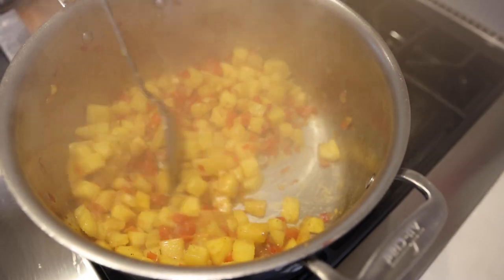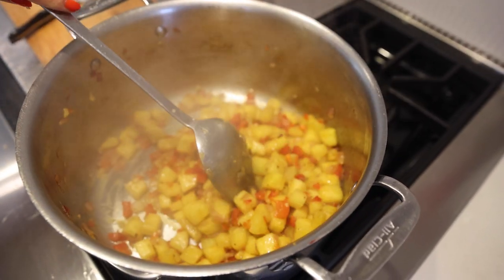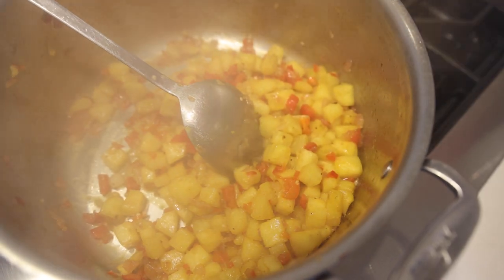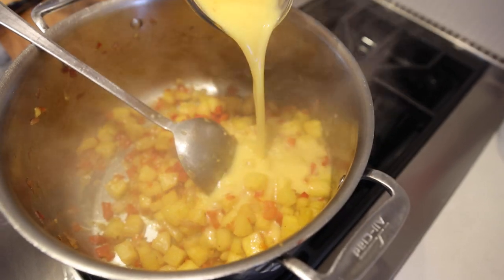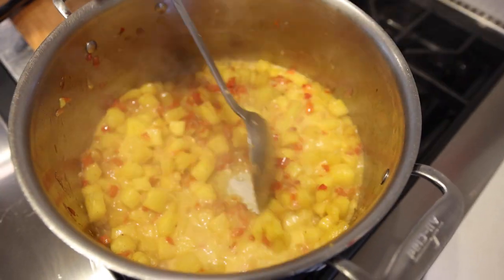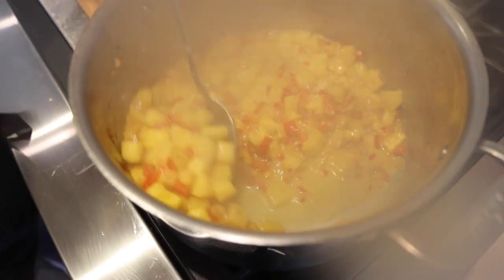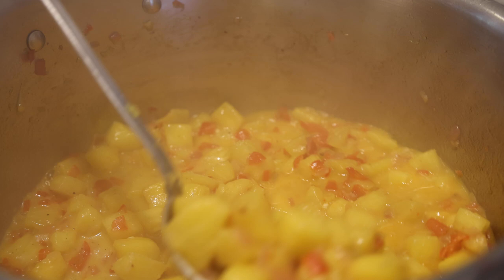Let's mix this. This has been cooking for 6 minutes, so we are going to add 1 cup of pineapple juice. Let this cook for 15 more minutes.